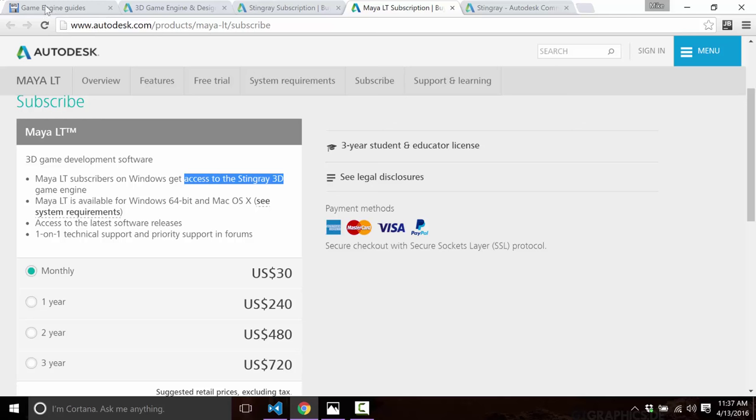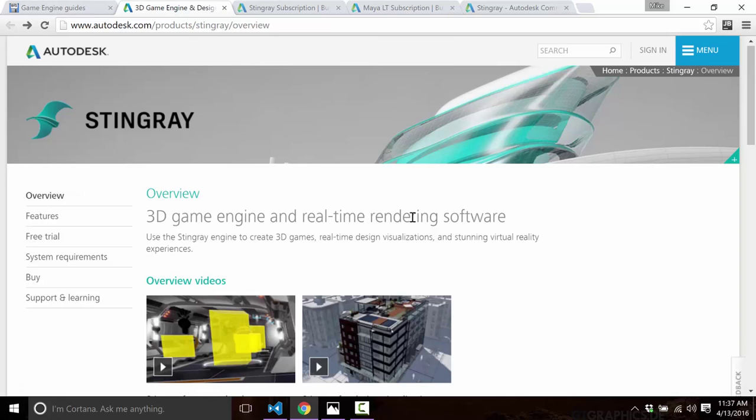Now there's another big thing where I'm going to lose some of you immediately. Stingray's tools run on Windows 7, 8, and 10 — sort of. There is no macOS support and there is no Linux support. So if you're looking for either of those for developing content, you are out of luck.